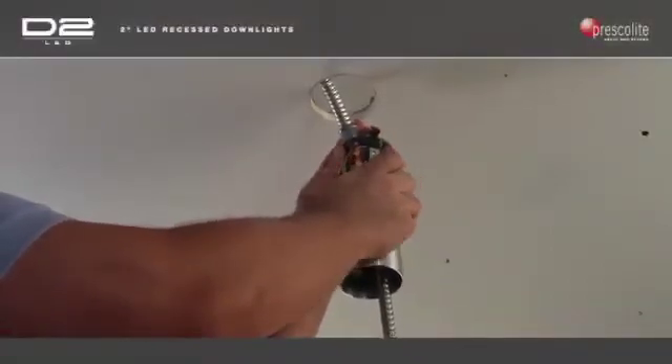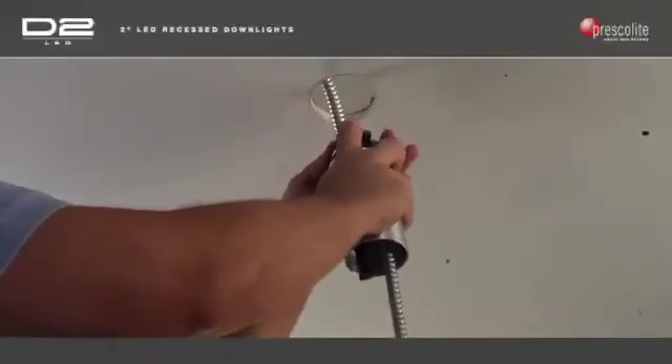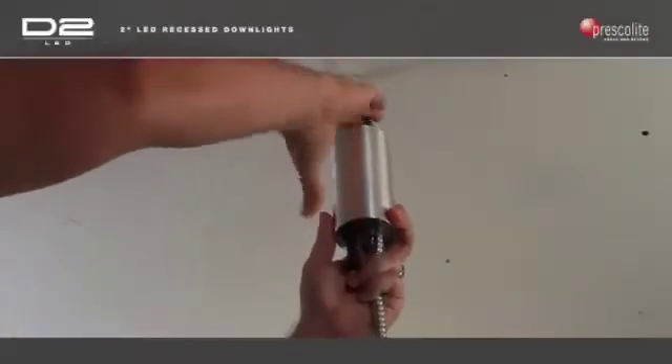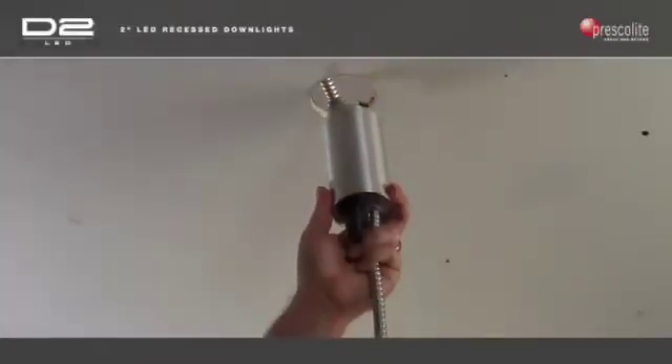Simply slide the J-tube closed until it locks into place with the springs on opposite ends of the assembly to complete the third step. Warning: do not pinch wires between the J-tube cover and end plates.